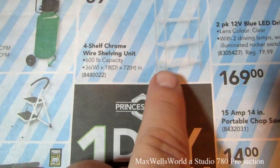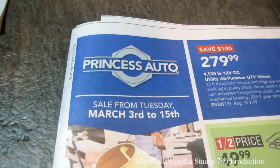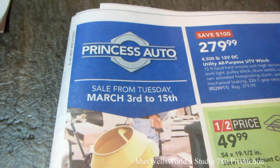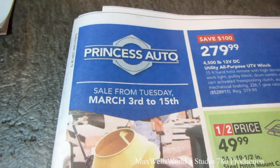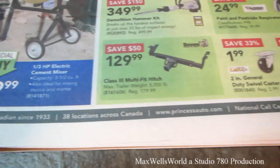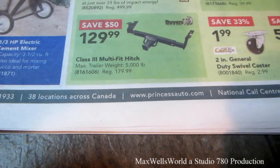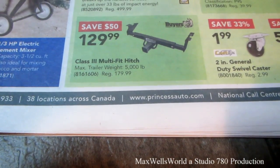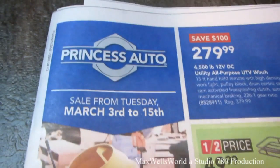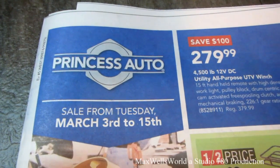Great for laundry rooms or storage areas. Pretty much that concludes the Princess Auto flyer. The sale starts Tuesday, March 3rd and runs all the way to Sunday, March 15th, 2015. For more information on the products in this flyer or to see ones I skipped over, go to www.princessauto.com. And as always, thanks for watching Maxwell's World — comment, subscribe, and enjoy.